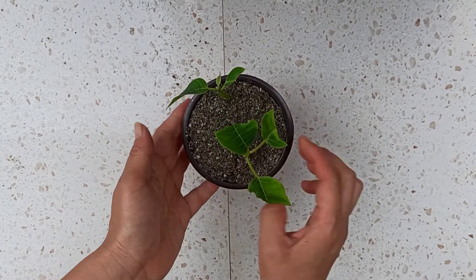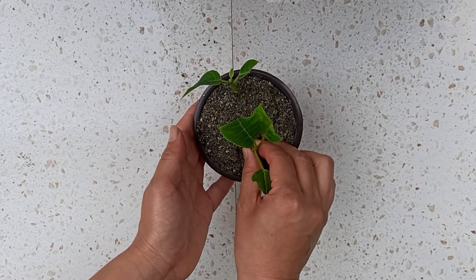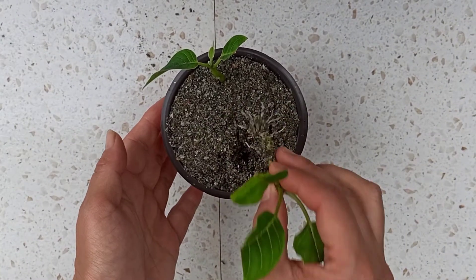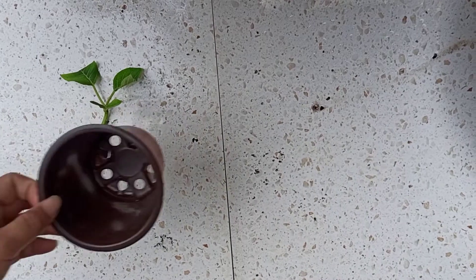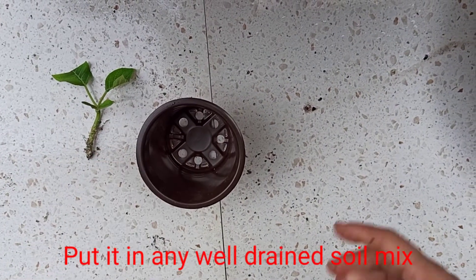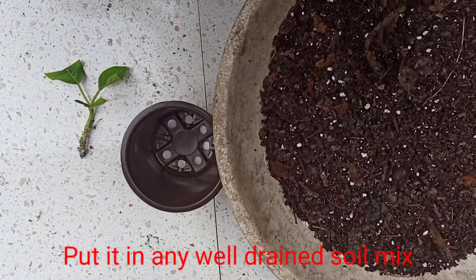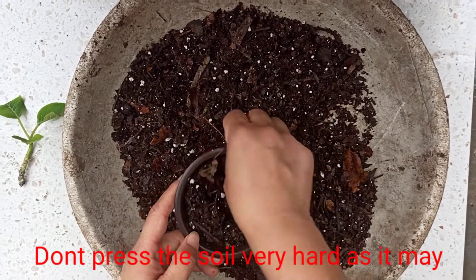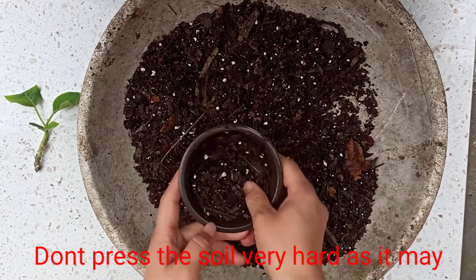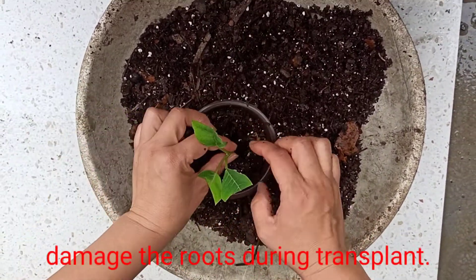After 18 days my cuttings have rooted well. Now put them in any soil mix, but it should be well-drained. Don't press the mix very hard while transplanting, as it may damage the roots.